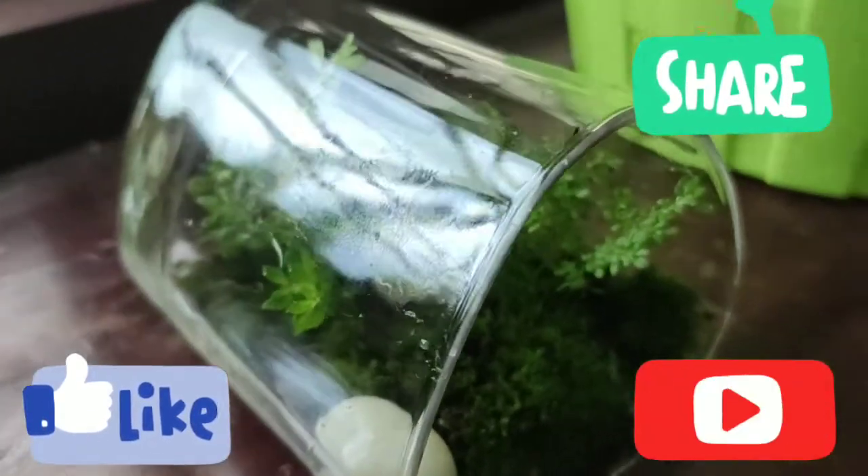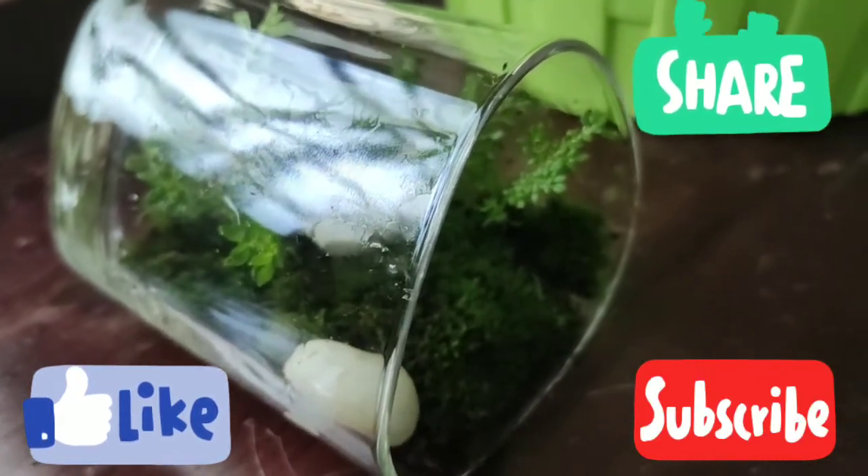Please like, share, and subscribe to my channel. Keep watching! Bye!